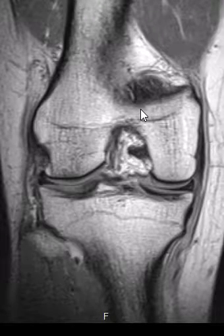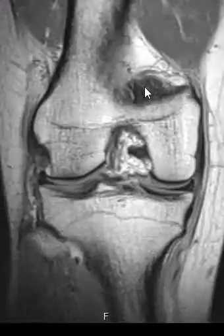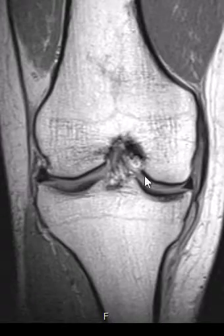Hello, this is Dr. Gay. We have a case of an isolated tear of the medial collateral ligament from its distal attachment.